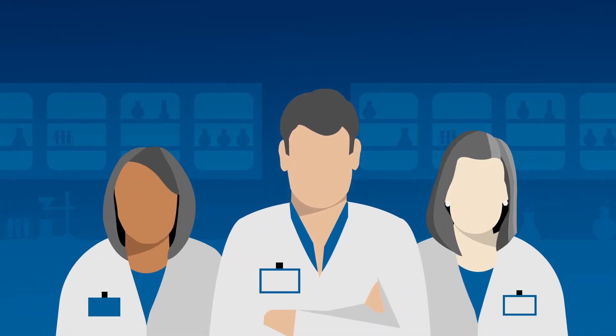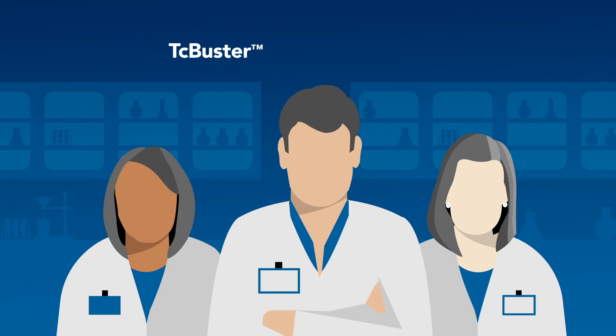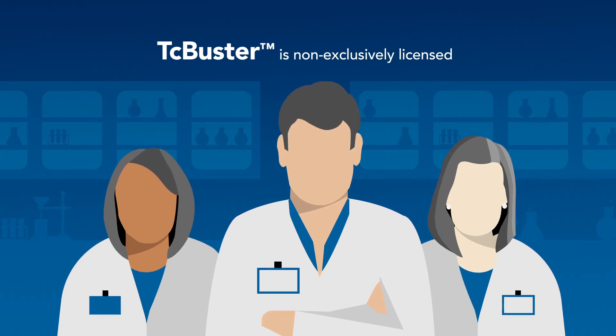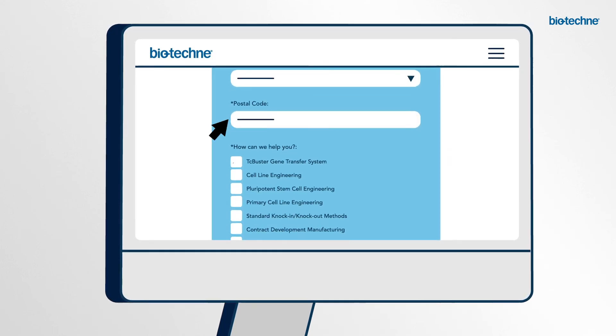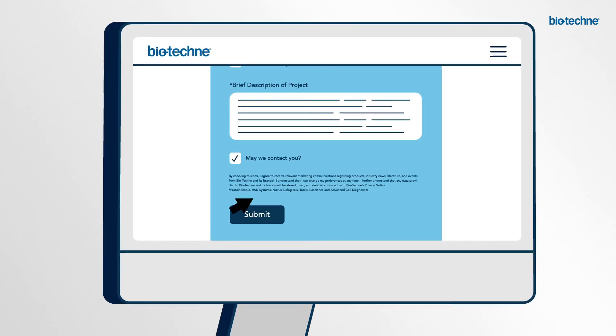To benefit scientists everywhere, from research to commercial scale, TC Buster is non-exclusively licensed. Hear how TC Buster can work for you by completing a project request form and our team will contact you.